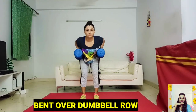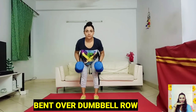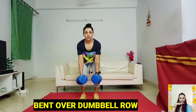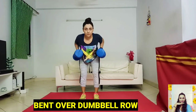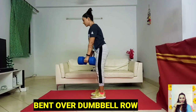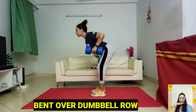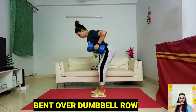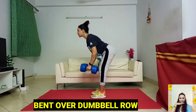A well-executed dumbbell row builds your back strong. It also strengthens your shoulders, upper arms, and core, and builds muscle. The lifter's back should be kept straight throughout the exercise. The amount of weight you are using for the bent-over dumbbell row should be moderate until you are confident that your back is strong enough to handle increased weights. As it strengthens your shoulders, back muscles, arms and core, these benefits will help you perform a bunch of regular activities with greater ease and less discomfort — you will bend, lift and carry more effortlessly.